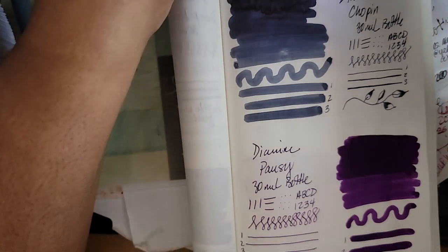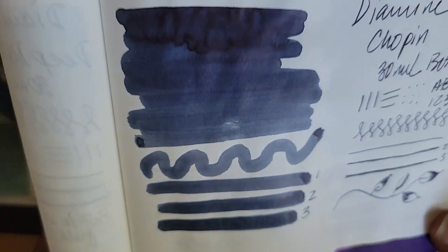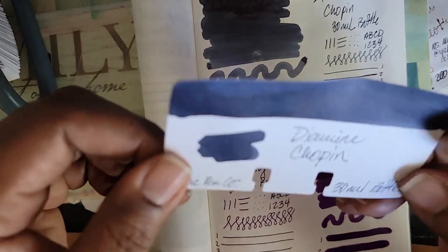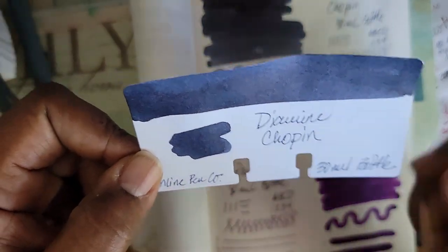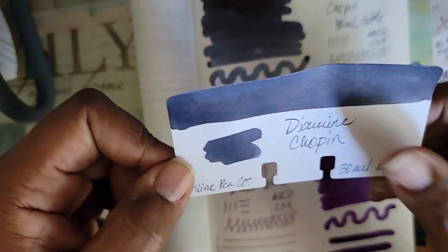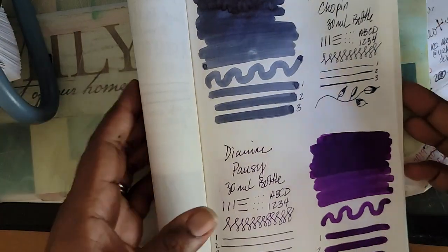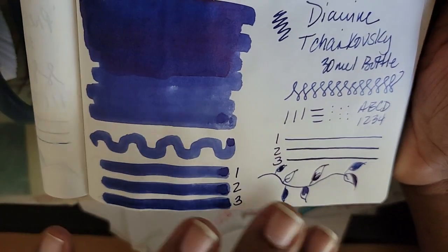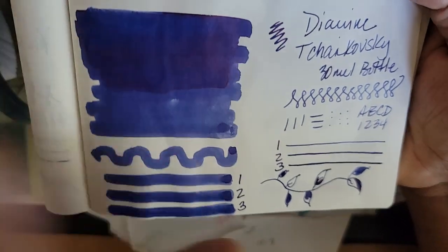Okay, so this is Chopin — here is the Chopin swatch. To me, it is a gray. The writing is like a gray, but the swatch block is deeper. You might not be able to tell it's gray just by looking at it. Next to that, this is the other one I was telling you about — the one I think is part of that Chopin and Vivaldi collection: Shostakovich. That sounds like a name — maybe it's a place somewhere in the world.